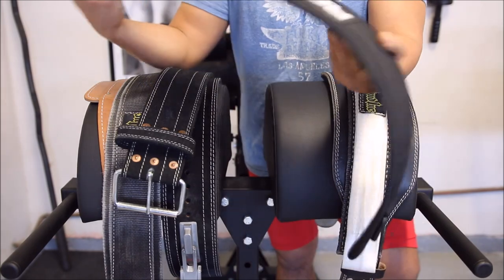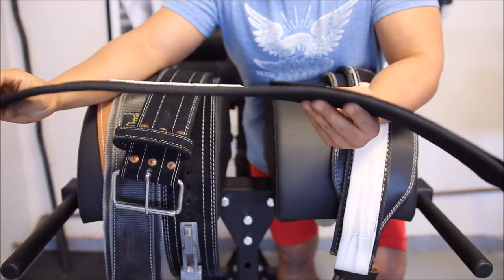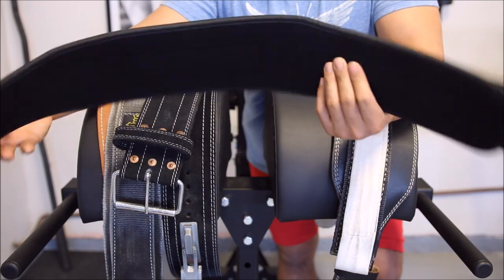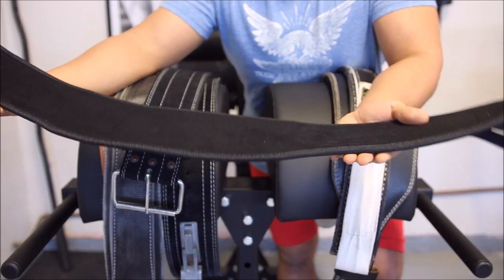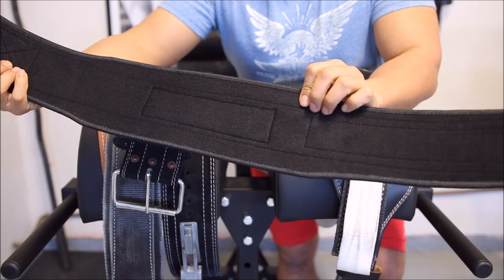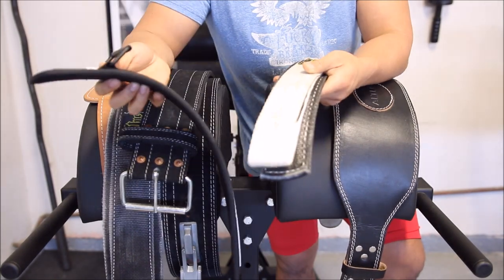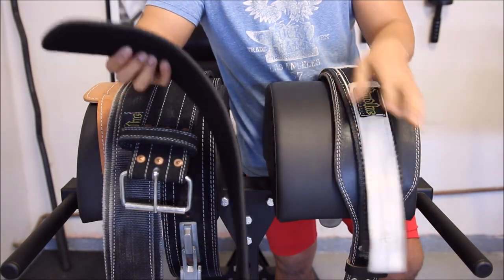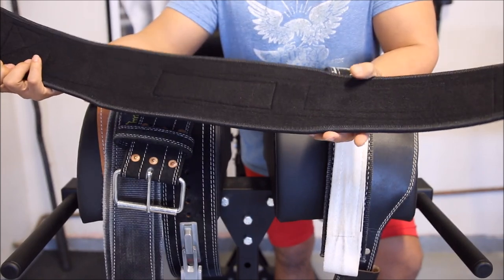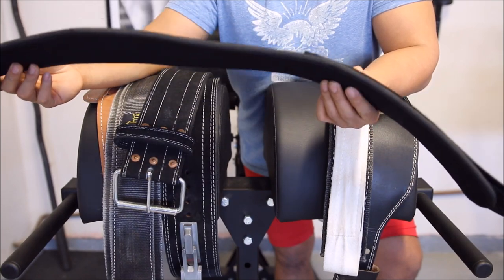The third belt I want to talk about is the 5-inch Rogue nylon belt. I just bought this one maybe a week or two ago and I'm already in love with it. It's very comfortable and provides a good amount of support. As you can see, it's thin and made out of nylon. I don't think it's quite as supportive as the Spud Inc material, but it's just as comfortable and provides a great deal of mobility — it doesn't hinder you in any way.